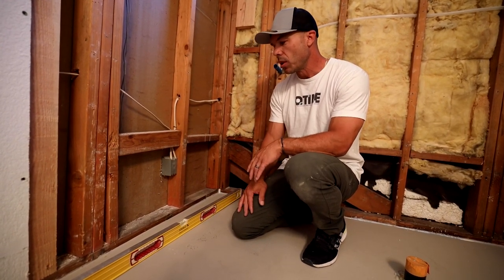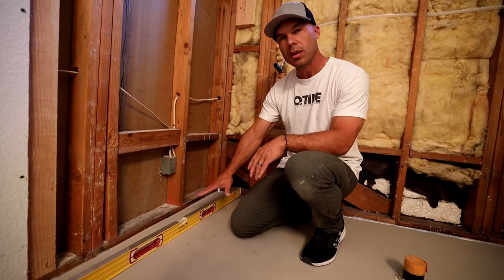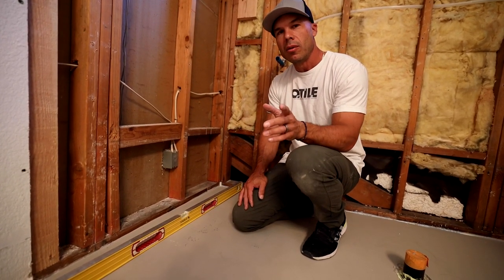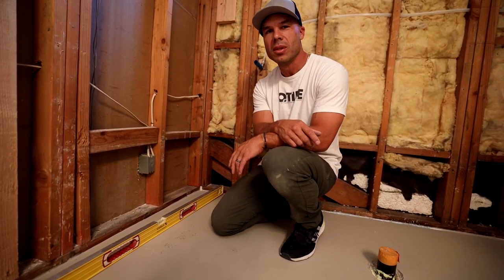So anyways, we're going to do the best with what we got. I'm not tearing this up. We may need to grind down this high spot here. We'll see. But again, thank you for supporting our channel. I love you. I love being your tile coach. We'll see you on the next video.